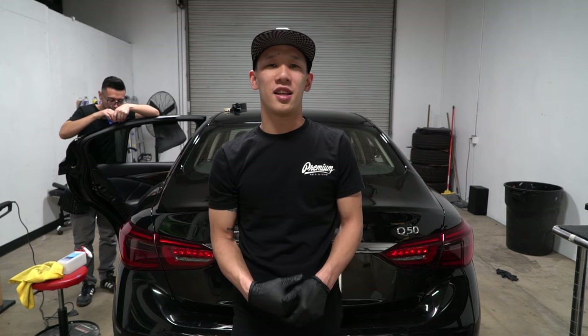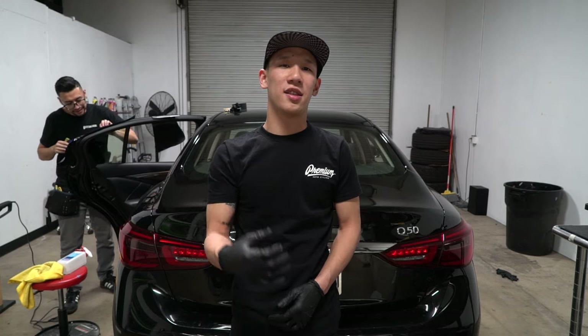What's up guys? It's Anthony from Pretty Mod Styling, and today I'm going to show you the three best ways to de-badge your car.